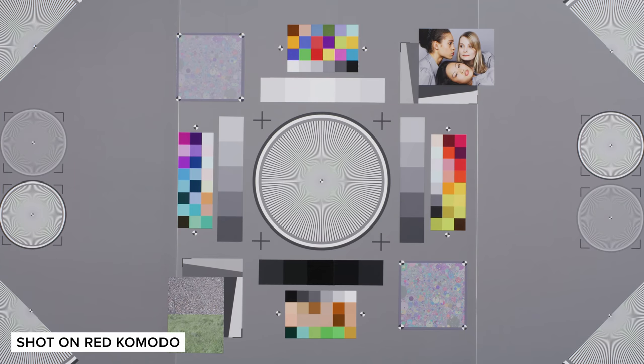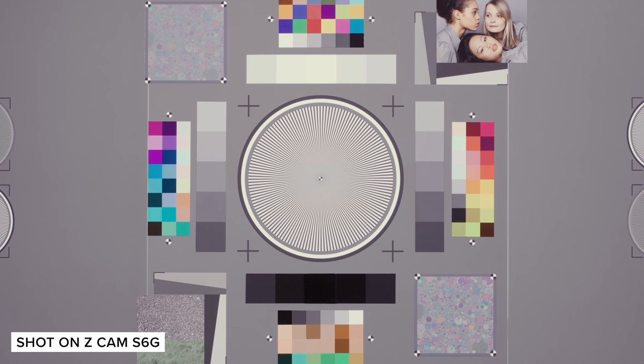With the S6G and the Komodo both featuring optical low-pass filters, both cameras handle aliasing very well — very minimal even at the centre of our chart.